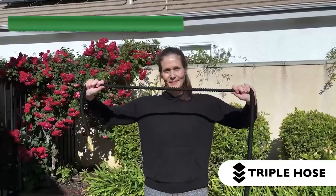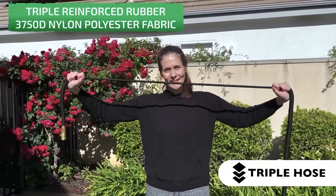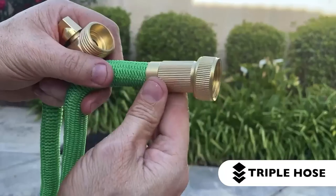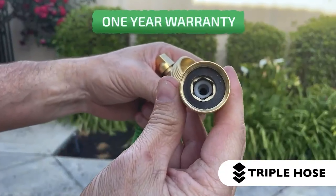With its ergonomic soft rubber grip, gardening, washing the car, cleaning your pool deck, or any watering need will be done in complete comfort. This hose also features eight spray patterns.